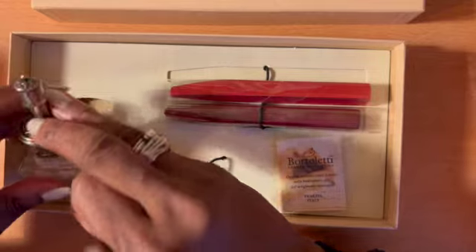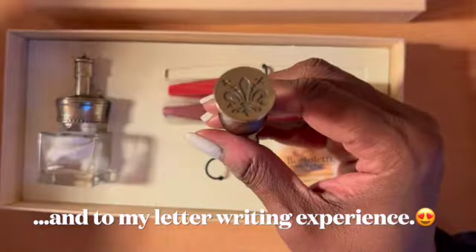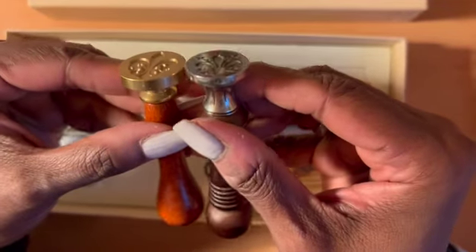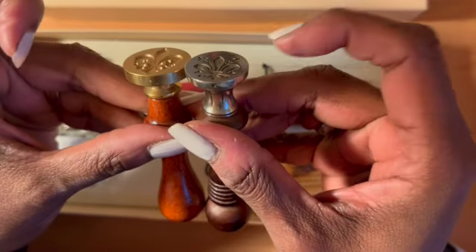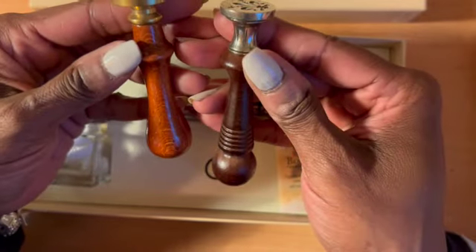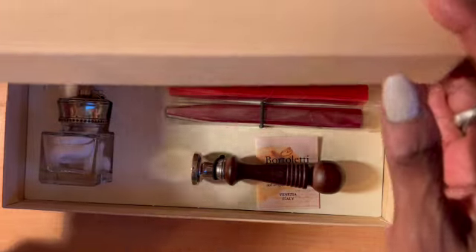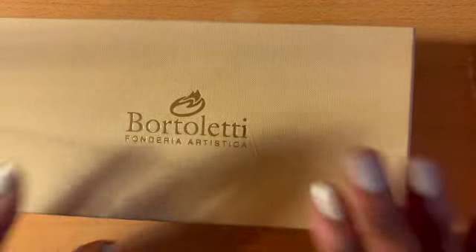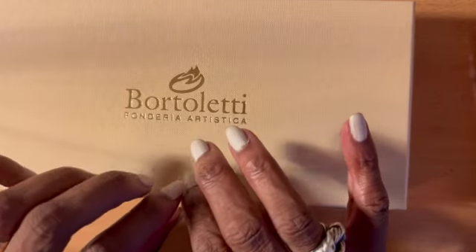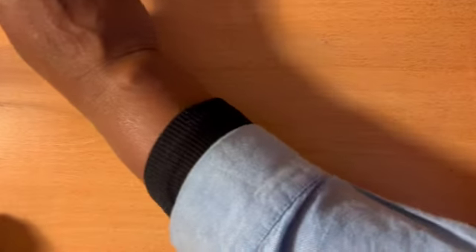When I saw this I said I have to have it because it's going to add to my collection. This is the other fleur-de-lis seal I already have — you can see how different they are. This one is much thicker than the Botoletti one. I like them both; they're different but I like them both. I can't wait to use them. Botoletti is Italian — if you like glass pens, wax seals, wax sticks, anything like that, you should check Botoletti out. Fantastic.